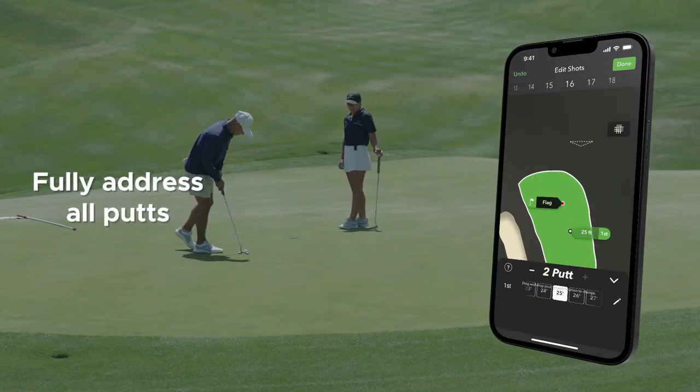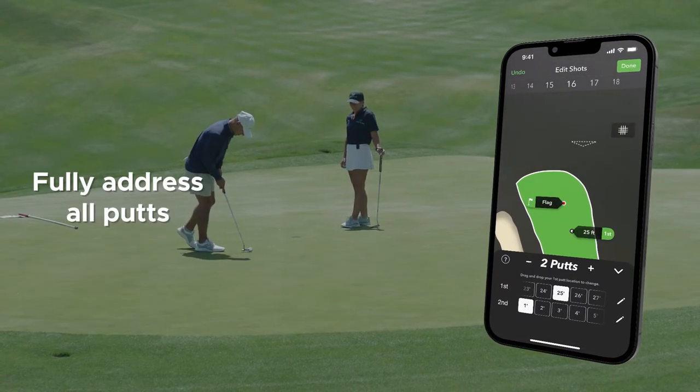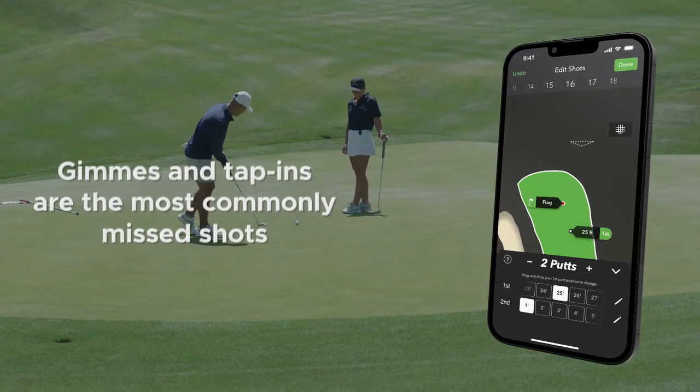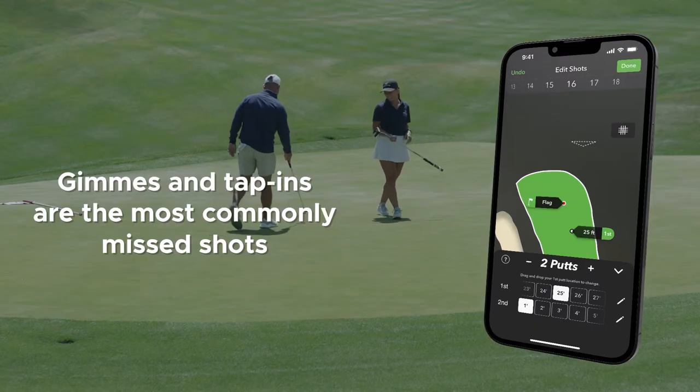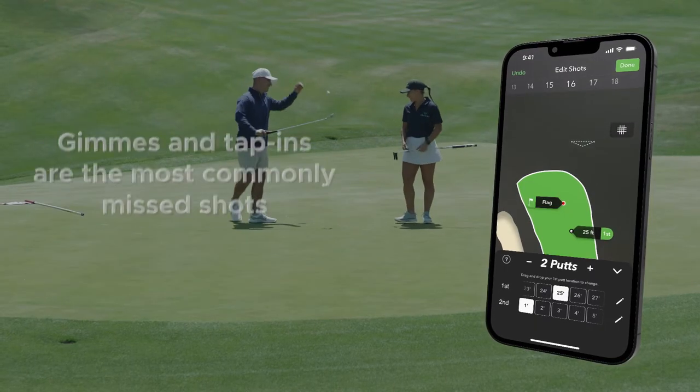In order to get the most accurate putt detection, you must properly address the ball. Gimmies and tap-ins are the most commonly missed shots in the app. You can also edit the distances of each of your putts for even more accurate putting stats.